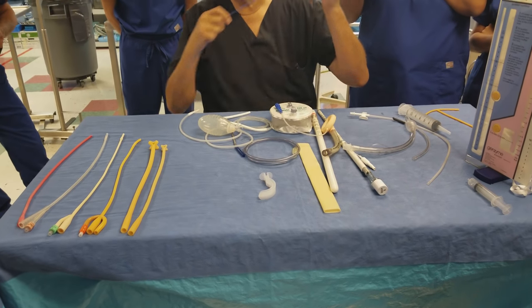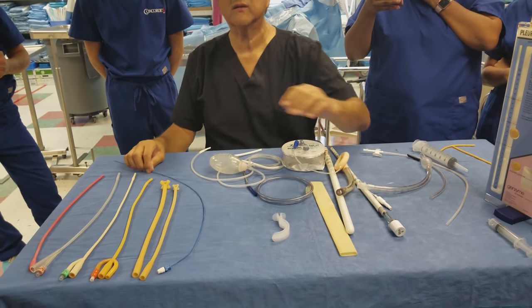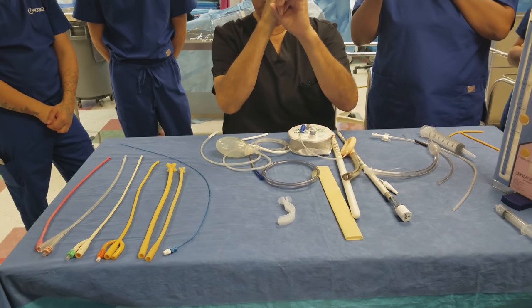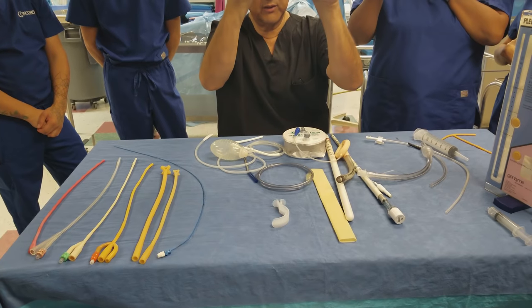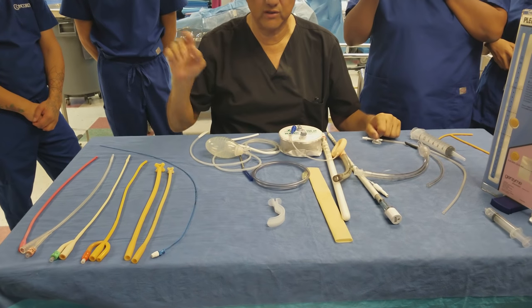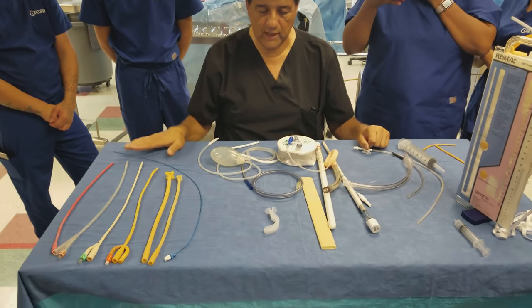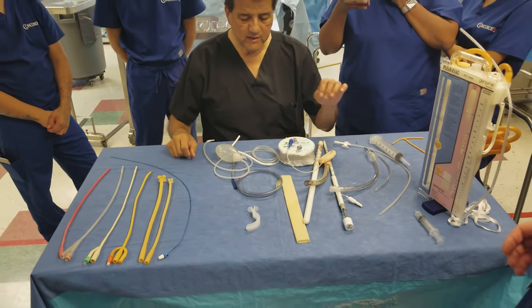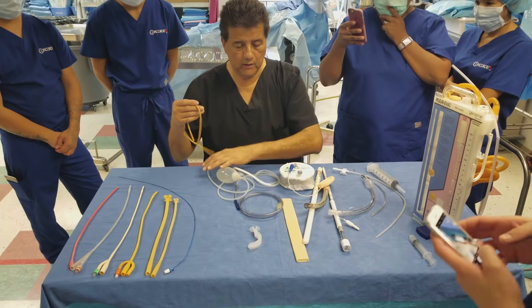This is not a urethral catheter but a ureteral catheter. These are used to splint ureters — the surgeon uses a cystoscope to go through the urethra and place the ureteral catheters into the ureters when diagnosing stones and similar conditions. Urologists perform this procedure. Next, this is a T-tube.